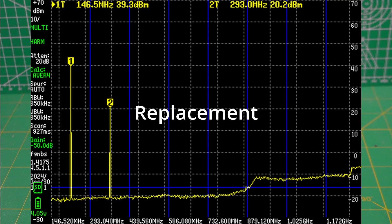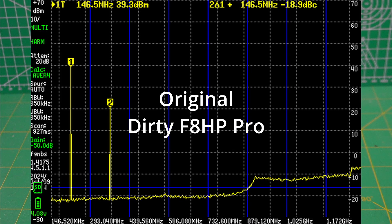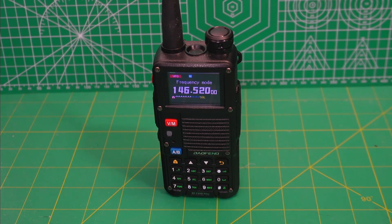Now, don't quote me on this because I don't know the inside dope here, but I suspect that if you buy a new F8 HP Pro, it will be dirty. I think they fixed the one I sent back and the brand new one that came in the same box by putting a filter on it so that it wasn't dirty — it was clean at a reduced power, of course, because filters tend to do that. So, buyer beware. I like the radio; I'm not going to say you shouldn't buy one, but be aware that if you buy a brand new one, chances are you'll probably get a dirty one.